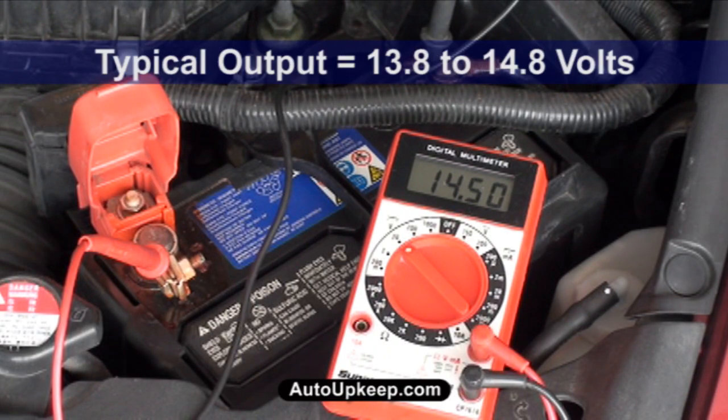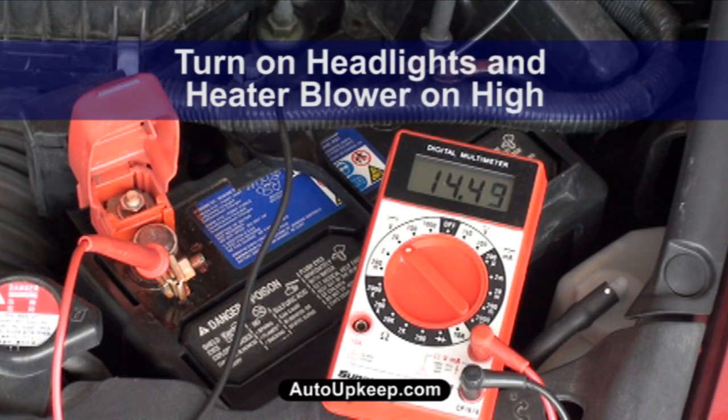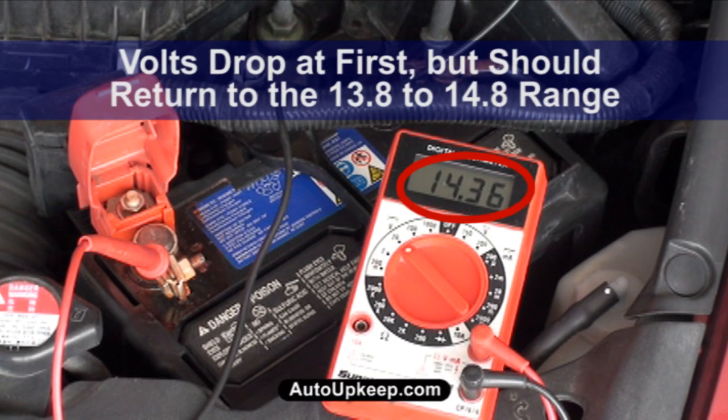After the engine is running, note the volts. The readings should be between 13.8 to 14.8 volts for a properly working alternator. Now put a load on the alternator by turning on the headlights and heater blower on high. The volts will drop slightly at first, but should return to the 13.8 to 14.8 range.